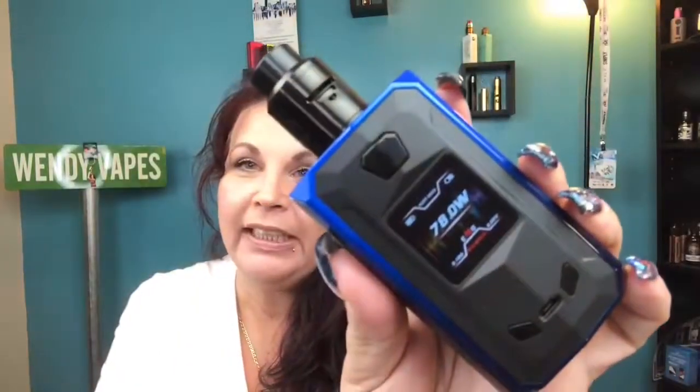Hi everybody, welcome back. Today we're going to be taking a look at the Mach 1 kit by USV Official. This is a dual 18650 mod — it doesn't come with the batteries — but it does go up to 240 watts and it is a squonk mod. There's your squonk bottle. It does come with the RDA and the mod, which is nice if you're looking for a whole kit.